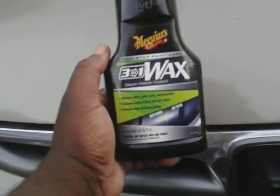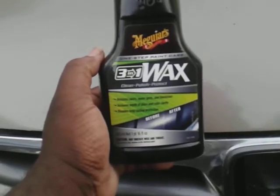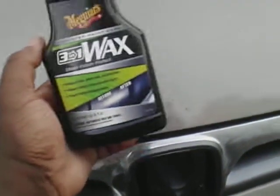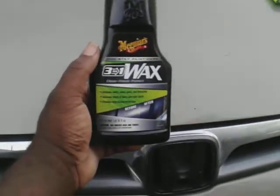Welcome back to the channel. In this video I'm going to share with you guys the Meguiar's 3-in-1 wax. I want to see how this does on chrome. I already worked it up here some, and I left this part blank so we can see a difference when using this product. This can be had at Walmart anywhere between 13 to 15 bucks.